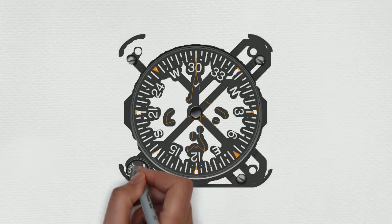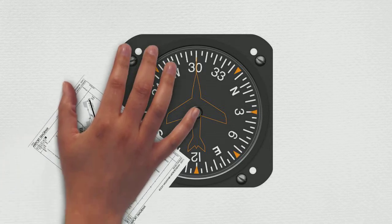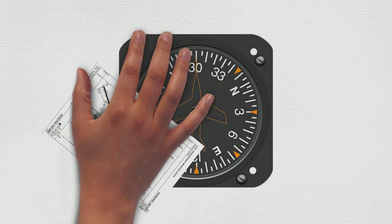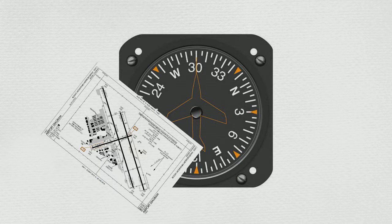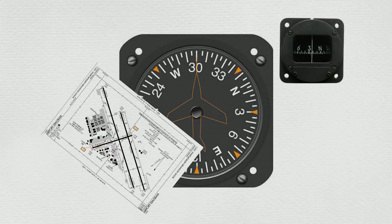Continuing on the bottom row to the right, we come to our heading indicator. This is a little more complicated, so break out your airport diagram. You want to line up either parallel or perpendicular to any known taxiway or runway heading. If that's not an option, you can use your magnetic compass. The by-the-book callout is: within five degrees of known taxiways, runways, or the magnetic compass.